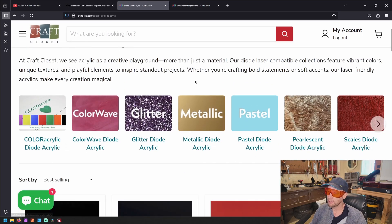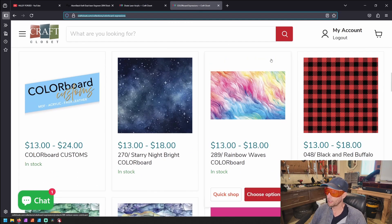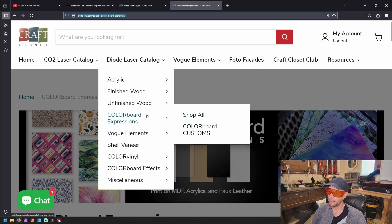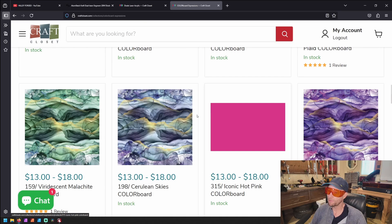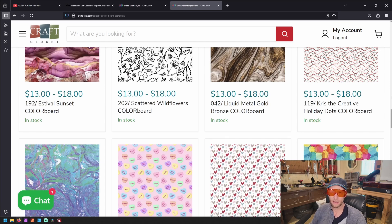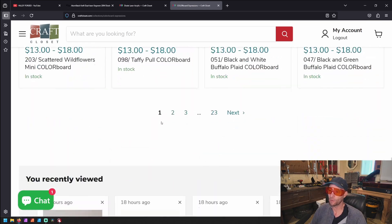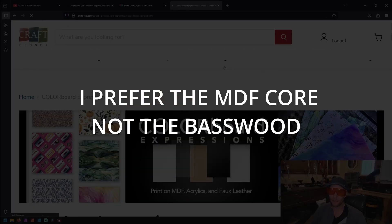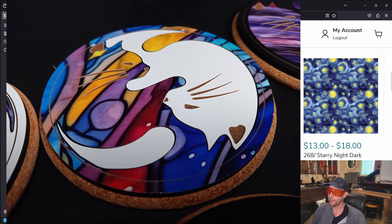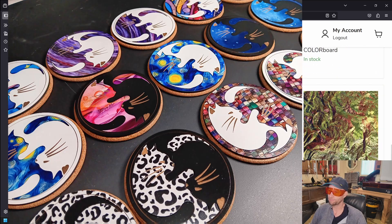I just wanted you to know there is an alternative if you want patterns and things like this. At Craft Closet — discount link below, of course — you can go over to the color board expressions. The color board expressions right here have so many different patterns, and maybe you can find something that matches what you wanted to do with the acrylic. And these cut just like MDF. So if you're making something with MDF and you want to add some color or patterns, this is a fantastic way to go. It's absolutely changed the game for me when it comes to laser projects.